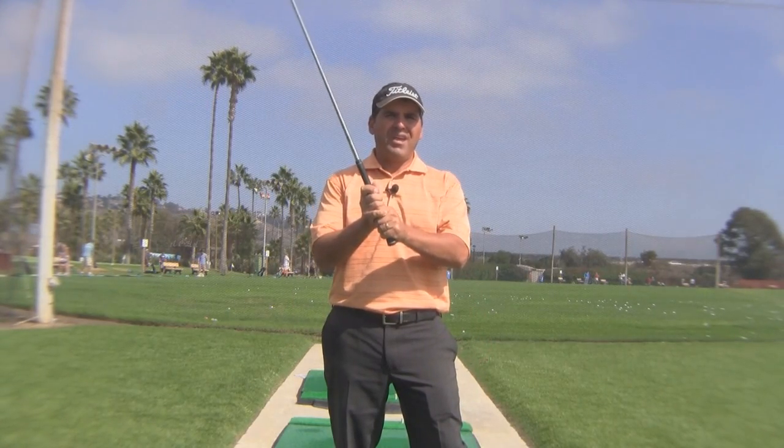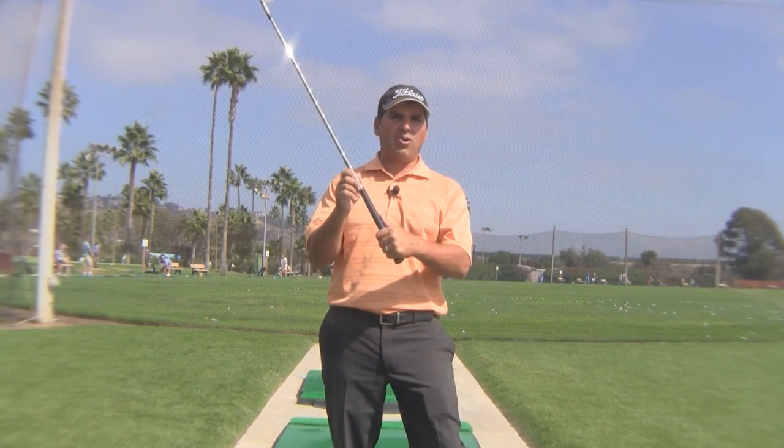Before you make a correct golf swing, you've got to have the correct grip. I'm seeing this more and more on the lesson tee — the incorrect placement of the left hand thumb. I get this question all the time: should my thumb be long or should it be short? Well, I'm here to answer that question for you today.